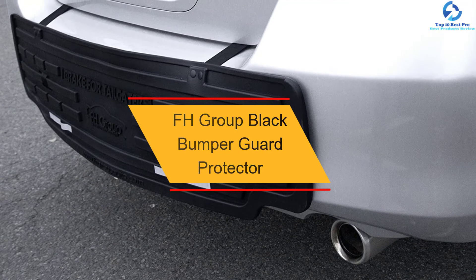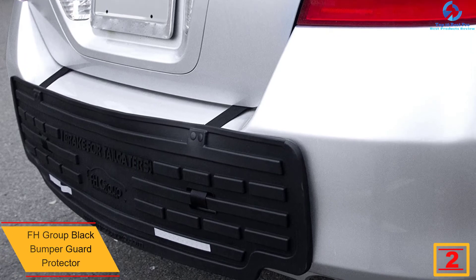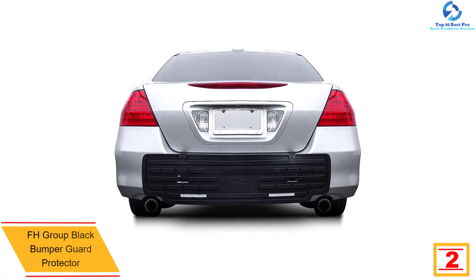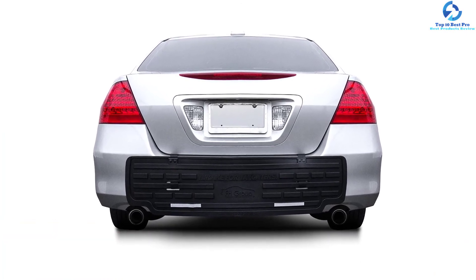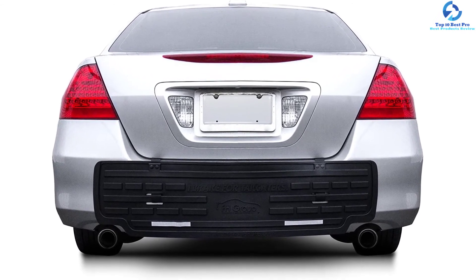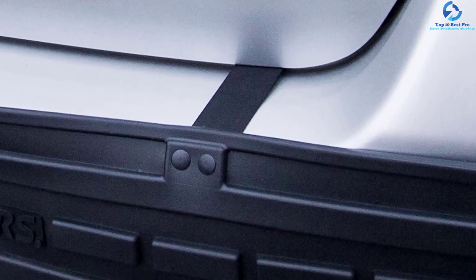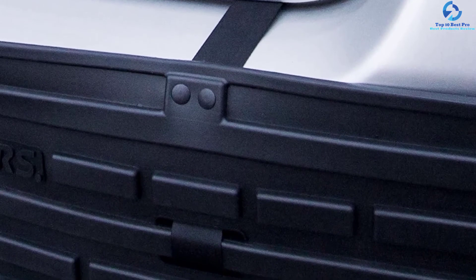At number two we have the FH Group black bumper guard protector. It is easy to install using adjustable straps hooked to the inside of the trunk. When not in use, it folds into the trunk cargo area easily due to its flexible design. It is constructed of quality rubber material that is resistant to scratches and dents and can be used in all weather conditions. It is equipped with high-intensity reflectors for ultimate safety at night, making your car visible to vehicles parking behind you. The protector conforms to your vehicle's contours without affecting the car's appearance.